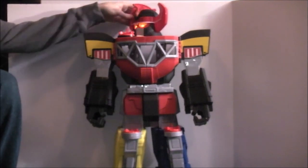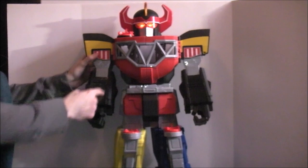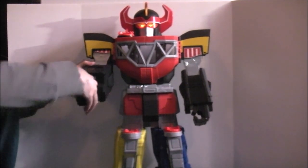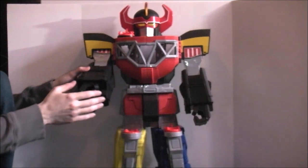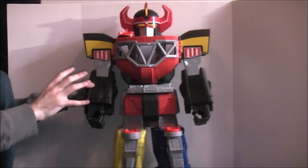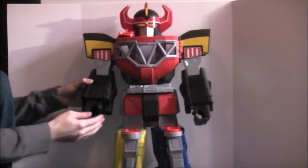Articulation-wise, like I just showed you, he can move his head, which is cool. His arms at the shoulder don't move, but you can bend them at the elbow. This little hand pops open — you can put a variety of weapons in there. It doesn't hold them very well, but it would have been really cool if he at least came with the Power Sword.